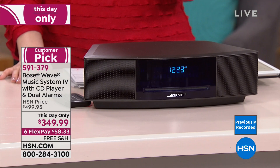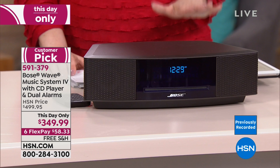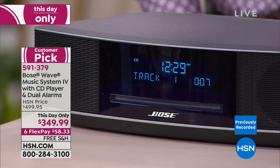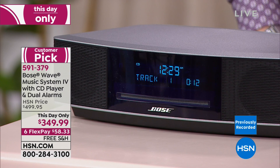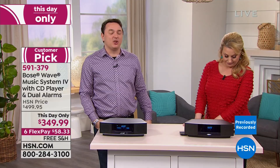Now, because David is here from Bose, we're also featuring one of our best-selling items in our Bose category: the famous Bose Wave Music System. If you've never heard it, you are in for a treat. It's a day-only price: normally $499.95, today it's $349.99. Six Flex Pay, free shipping and handling. With 388 reviews and a 4.7 out of 5 star rating, customers absolutely love it.